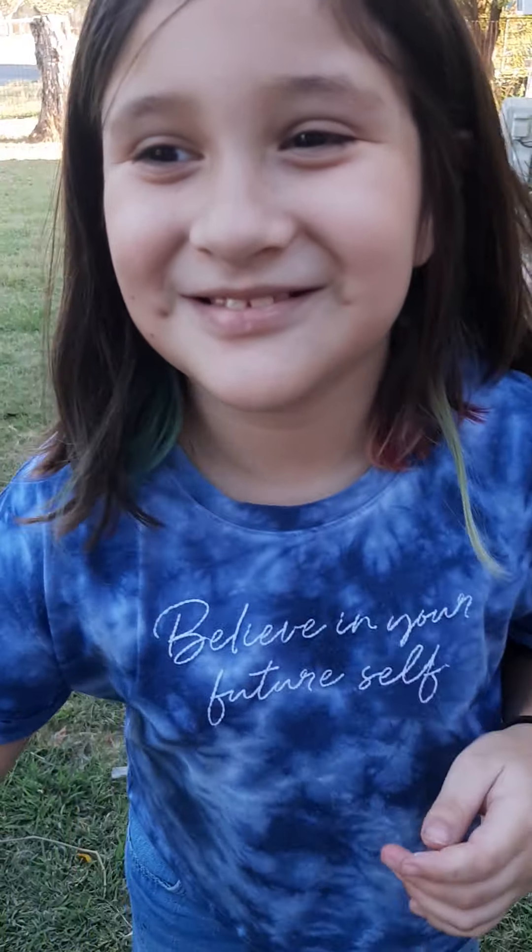What do you want to say? Please like and subscribe. Bye!